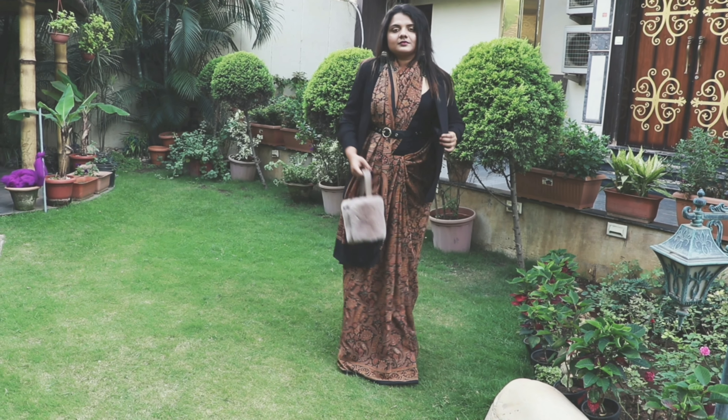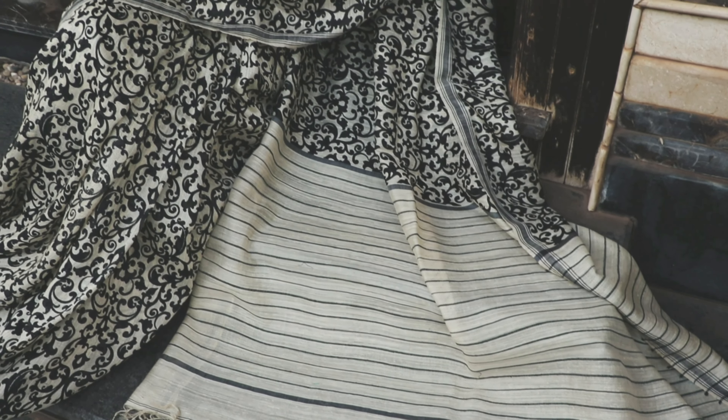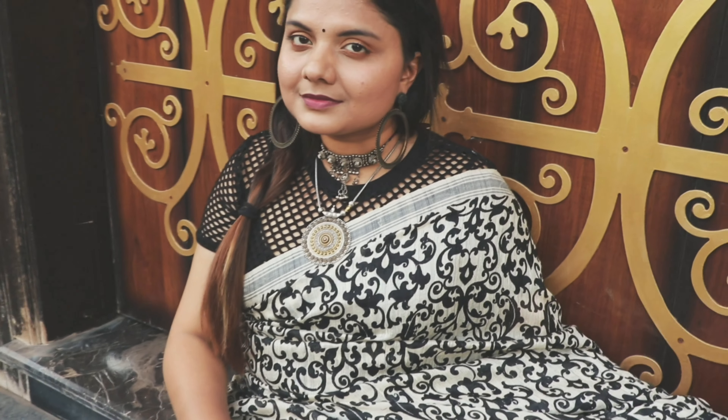The second look is a Kosa printed saree - it's from the handloom collection and I love the print of this saree. My hairstyle here is side braiding.